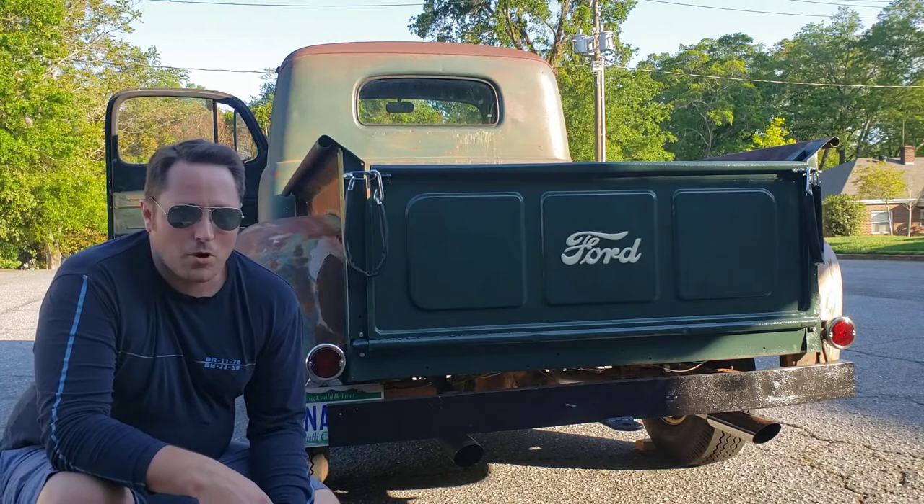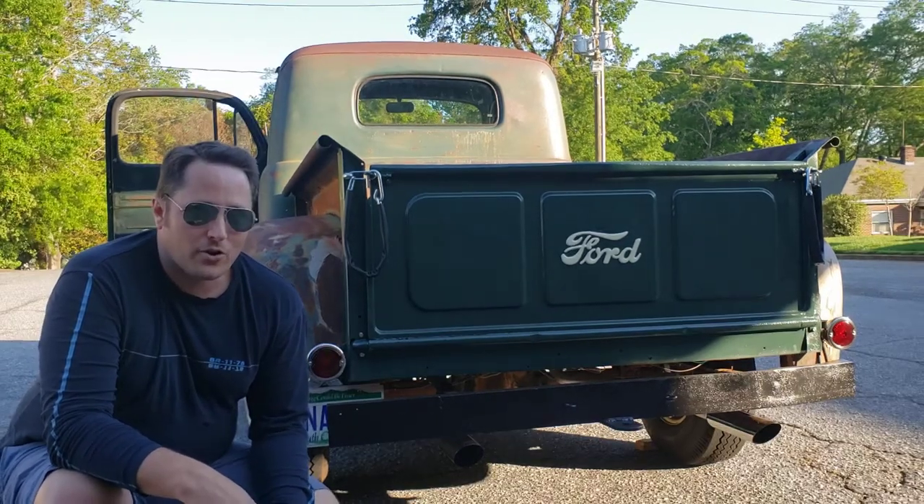There it is — excellent work done by Mastertone Muffler. Couldn't be happier. Love it. Get compliments on it all the time.